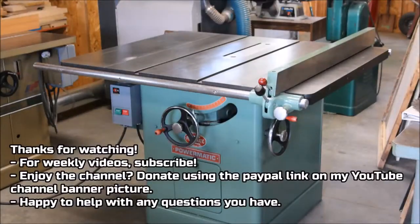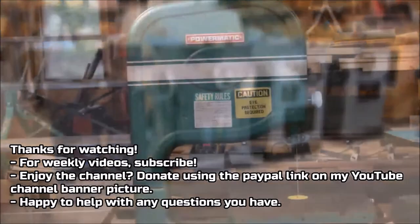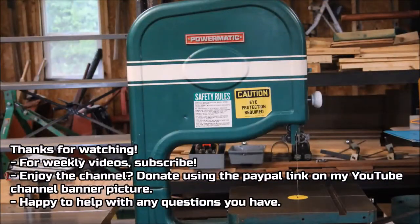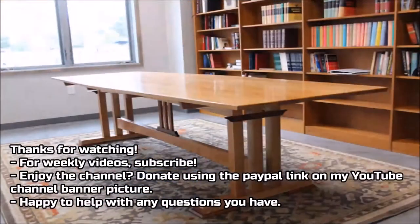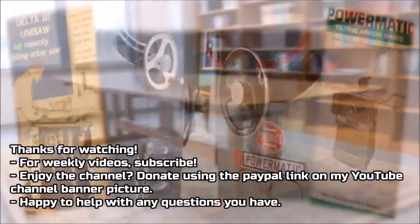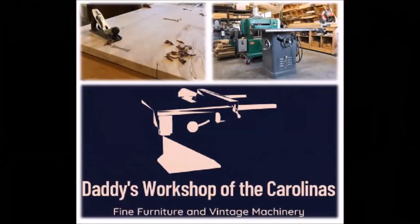Thanks for watching. Hope the video has been helpful for you. Feel free to subscribe using the subscribe link, and if you've benefited from the channel and enjoy what you see here, consider donating using the PayPal link on my banner picture on my YouTube channel homepage. I put out a video per week — hope they're helpful. Anything else I can do, contact me. Thanks a lot, bye.